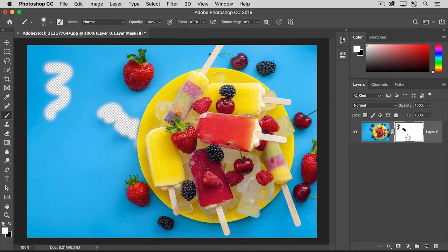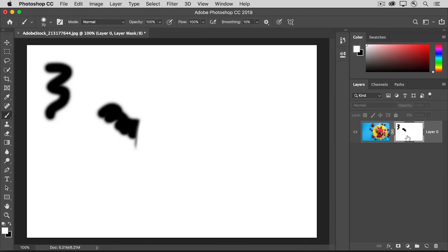There may come a time when you want a larger view of your layer mask. To see that, hold down the Option key on Mac or the Alt key on Windows and click right on the layer mask thumbnail. Now in the document window, you can really see the black, white, and gray paint. And if you want, you can paint with those colors right in the document window on the mask. When you're done, hold the Option or Alt key and click again on the layer mask thumbnail.